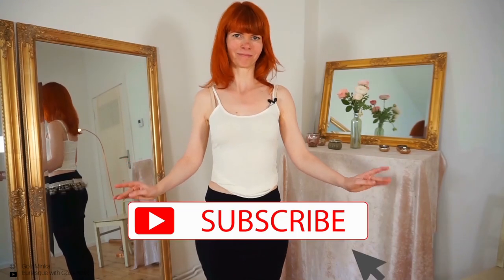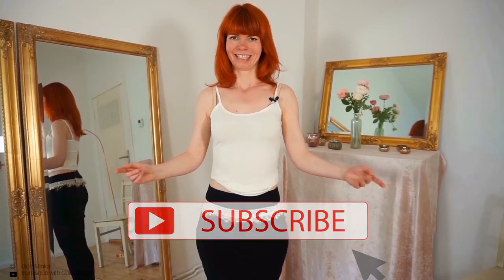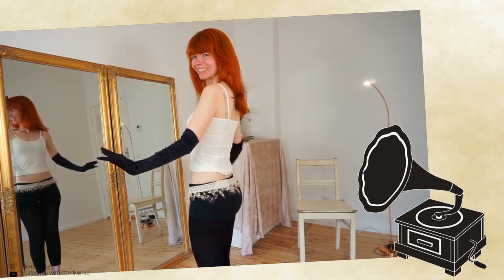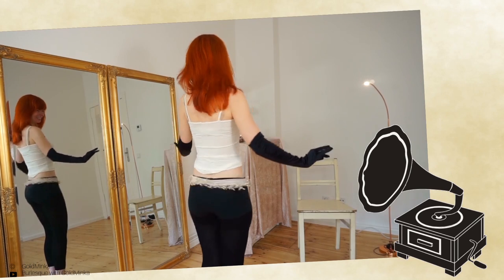Actually, this is the goal of my channel — I want to make you feel happy and give you a little time out from your all-day stressy life. If you want to see more of my videos, then subscribe to my channel.